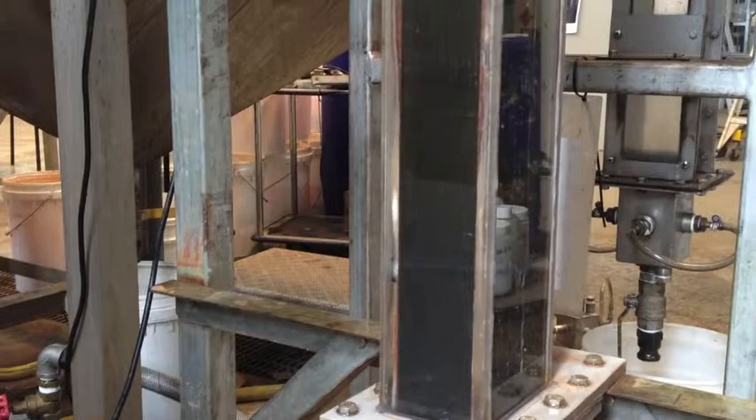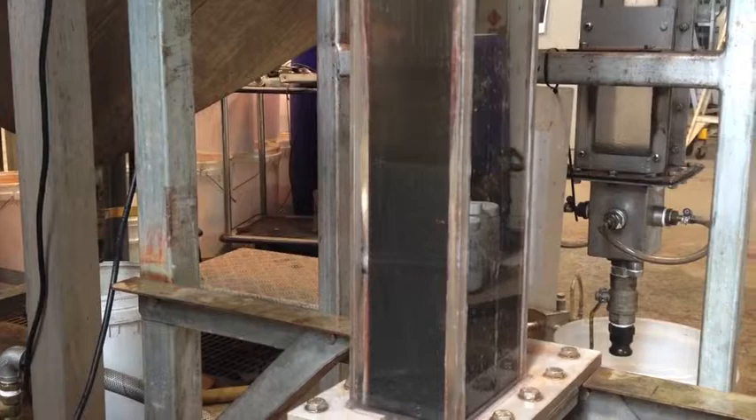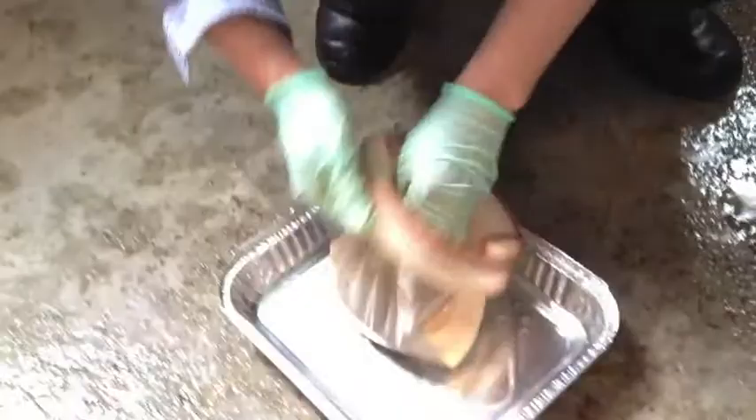Here we are after the second test, which had a flow of 25 rather than 21. You'll see that the column is a bit shorter because more material has been carried over. And you'll still see the same colour difference — light brown and green stuff on top, and black at the bottom.